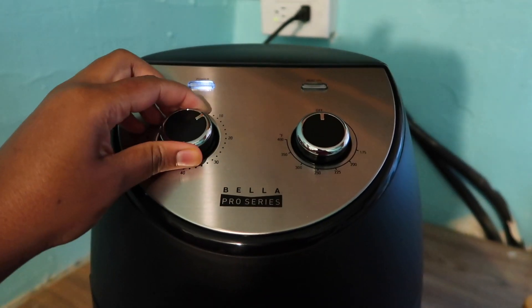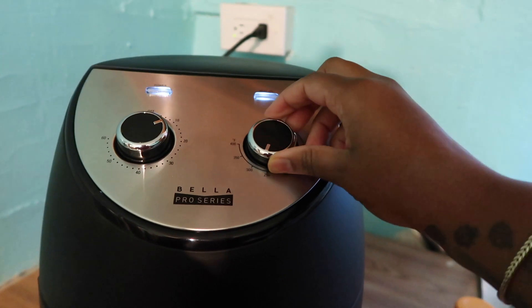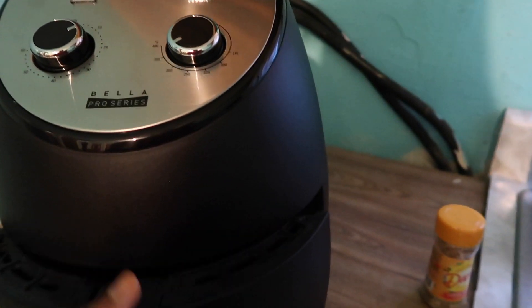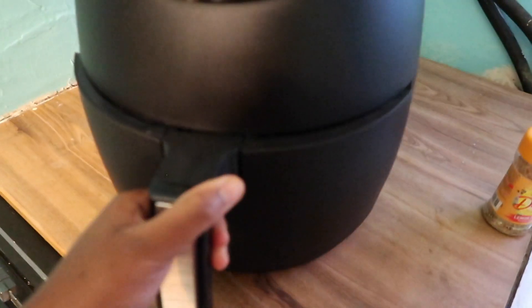I just plugged it in and I'm going to turn it on for about 10 minutes first just to let it heat up. On the guide it says for chicken it should be around 350, so let's put it in the middle. It says you don't need any oil. I haven't decided if I want to put flour on it or just go bare chicken, so what I'm gonna do is try both ways — a couple with flour and a couple without — and we'll taste the difference.